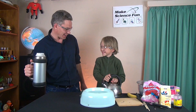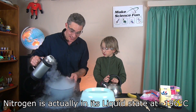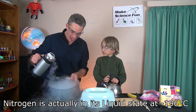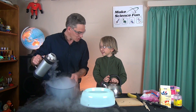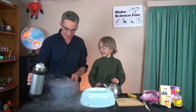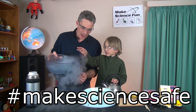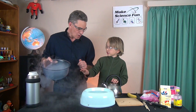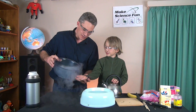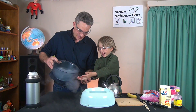Liquid nitrogen. Minus 169 degrees Celsius. Look at that. It looks like water coming out, but it's not water — it's liquid nitrogen. Very, very cold. You can't touch it with your hand, but you can touch the condensation. That feels funny, doesn't it? It's cold isn't it?